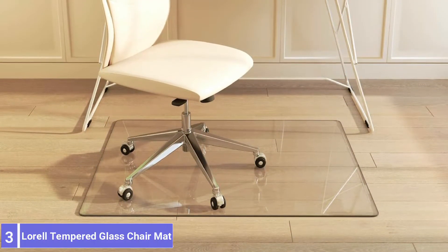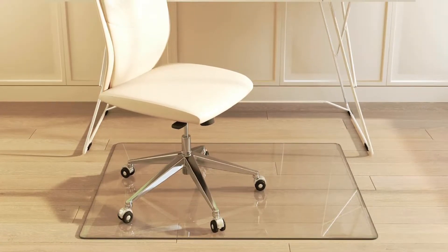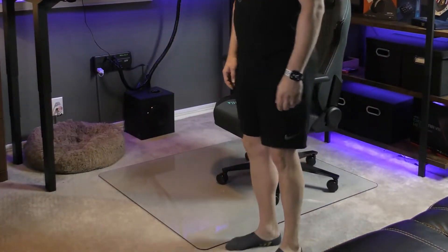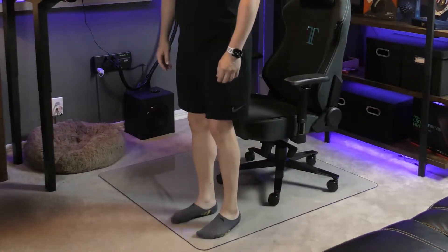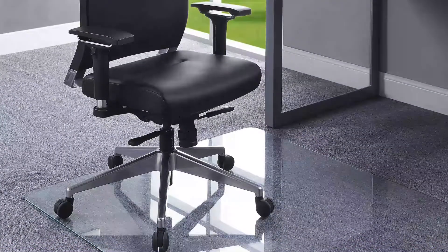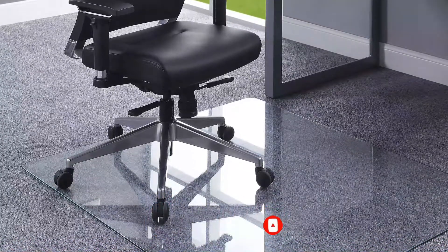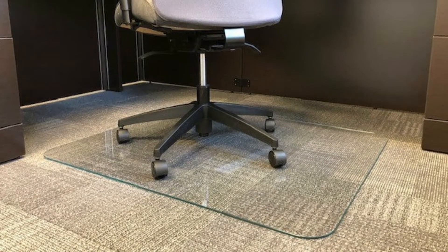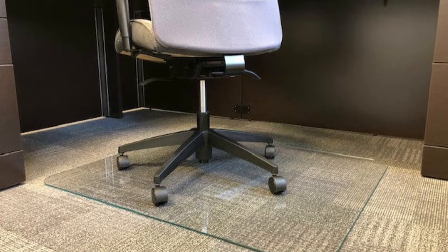Number 3: Lorell Tempered Glass Chair Mat. Since rugs and carpets naturally compress with weight, there is a risk of a glass mat cracking or breaking. This option from Lorell, however, is made from durable tempered glass that is 6.36 millimeters thick and has a total weight capacity of 1,000 pounds. Due to its construction, it is compatible with all surface types, from hardwood and tile to rugs of all pile heights. The chair mat surface is scratch-resistant and transparent, allowing the home's flooring to shine through. This model only comes in a square-shaped design, which might not work for all users.